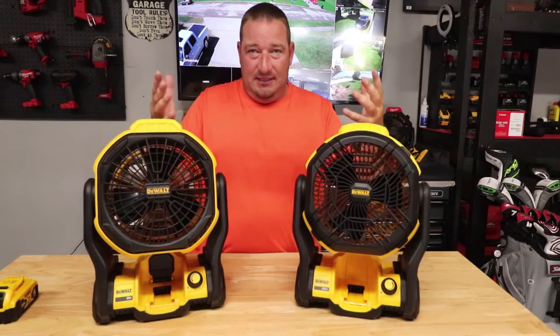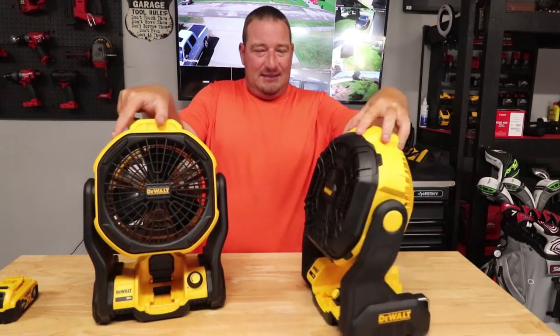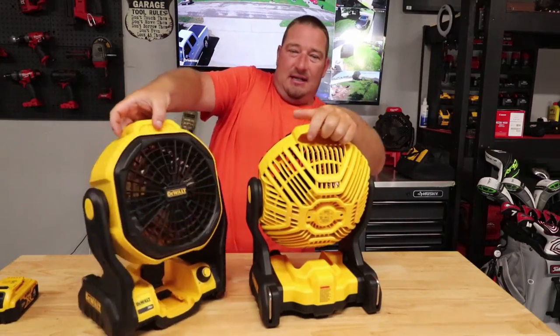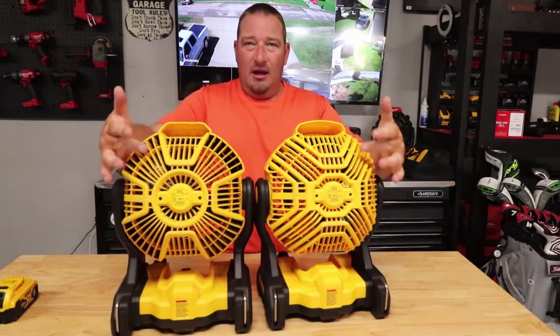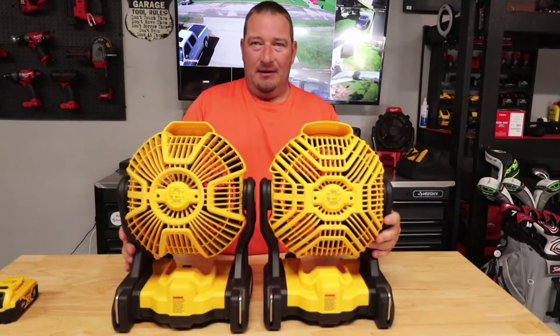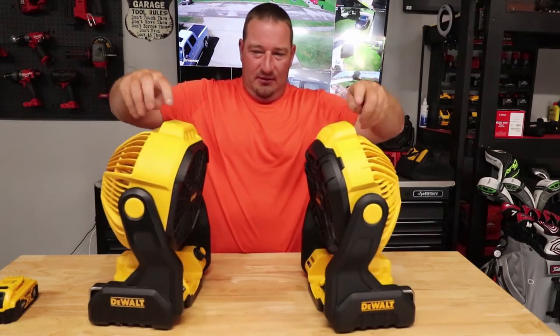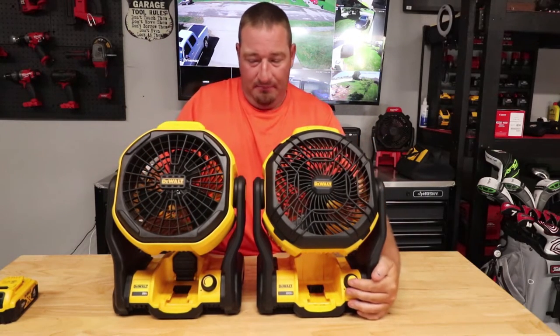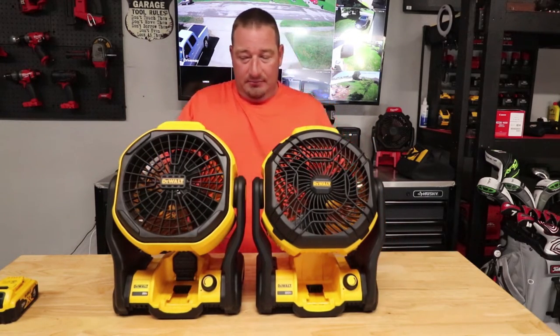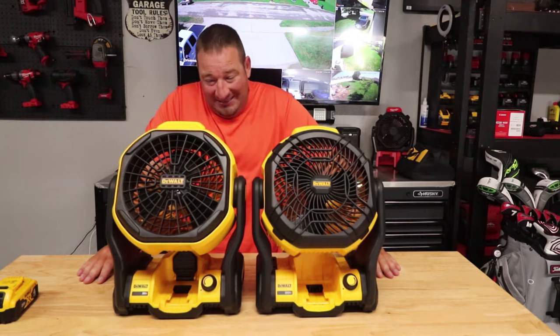So the front — you can see there's a difference. The backs — you can see there is a difference. Both have the handles. They pretty much just updated the back to look a little fancier and made the front look a little fancier. You still got the same knob up here on both, and the bottoms still look pretty much identical.